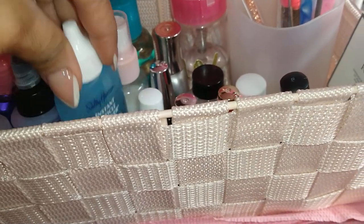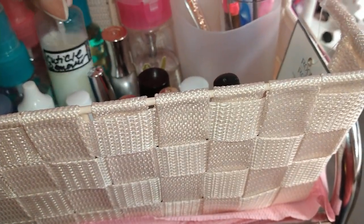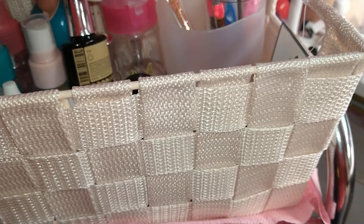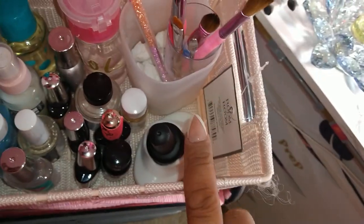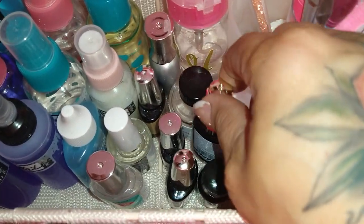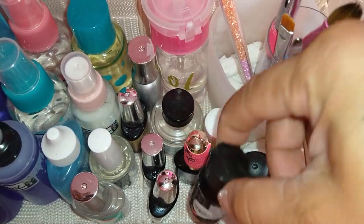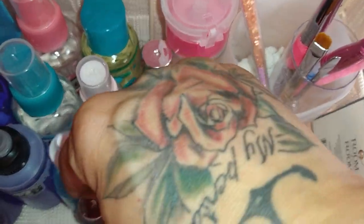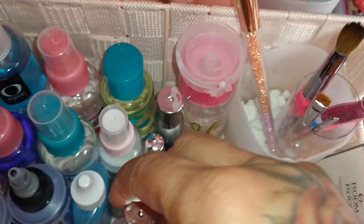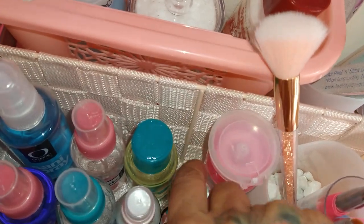I have my Sally Hansen cuticle remover, my Blue Cross cuticle remover, and then all Model One top and base. This is Valentino's top coat. This is a cuticle oil from Dollar Tree. This is the top coat I use when I do the gel method. For my fills, this is my Cody primer. I have my Biotin Nail Aid for my natural nail, a Valentino primer, and the Sally Hansen Diamond Strength.